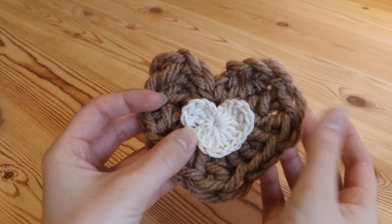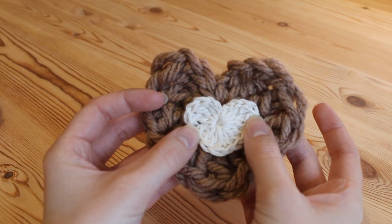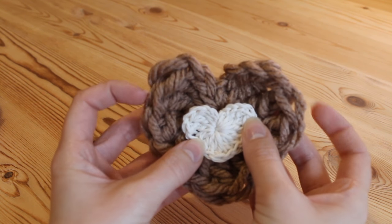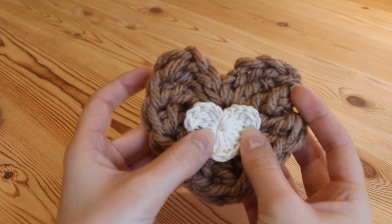The outer heart is actually a super chunky yarn made with a 12mm hook, so it's exactly the same process and it will create these lovely hearts.